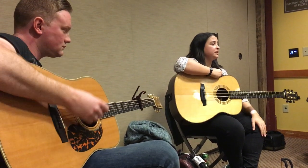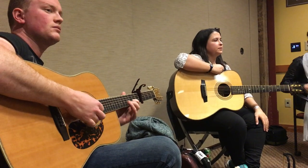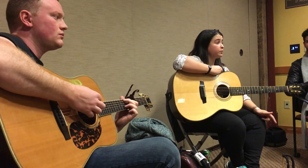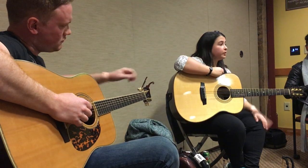So the first part there, I'm just holding a D chord. It's those kind of jigs that we can use — the cash jig for jigs, the mountain road as a D reel. They're good starting points.